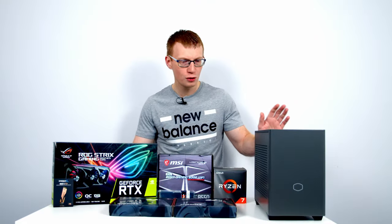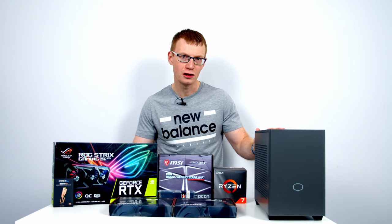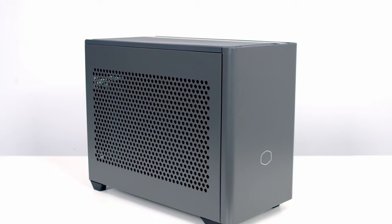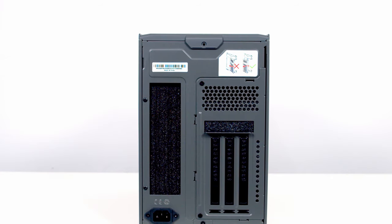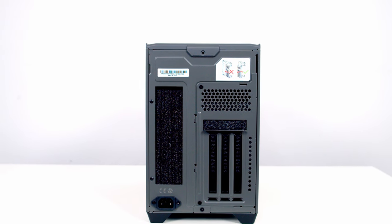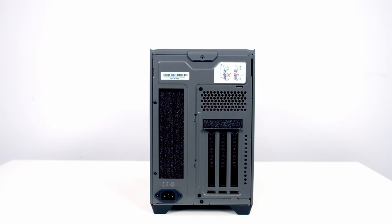So what's new with the NR200P Max? If you just look at it from the outside on first glance you'd be forgiven for thinking it's the same case. If you look closely you'll notice the colour is slightly different — we've got a grey colour here, whereas the original NR200P was more of a black colour. At the back of the case you'll notice there's only vertical GPU mounting options, so you can't mount your GPU horizontally like you could in the original NR200P.